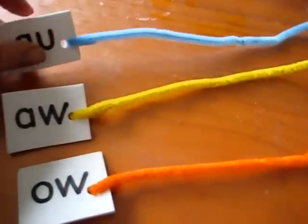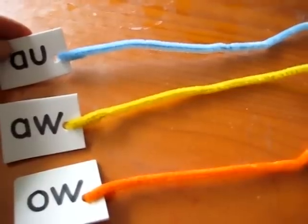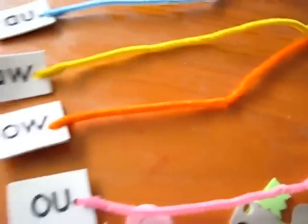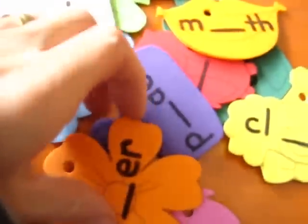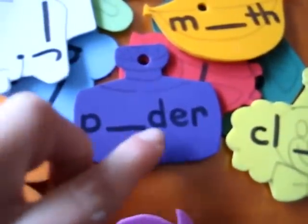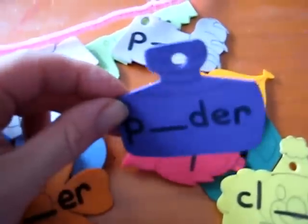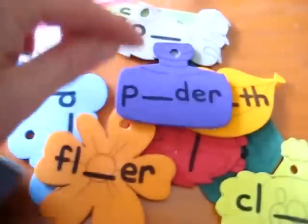All I did is I took a foam piece, I wrote with a permanent marker the sound we're working on, and then I used a piece of pipe cleaner — I used different colors for fun — and I also drew some little pictures just with a normal regular pen, and then this is with a permanent marker. For example, this is the word 'powder' — a little picture that I cut out and punched a hole in on the top, and there's a blank for one of these sounds.